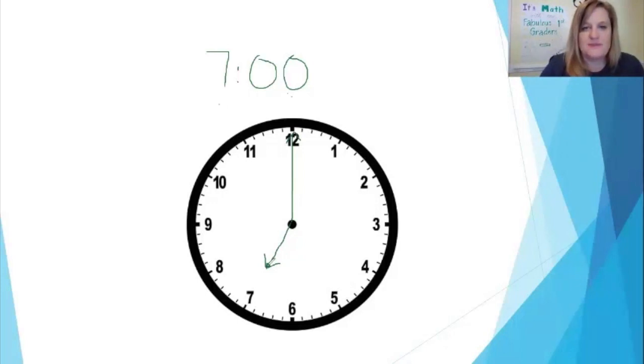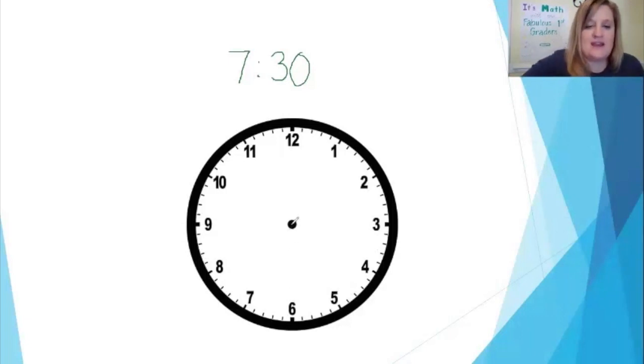Now let's say I wanted to write 7:30, or half past seven o'clock. Digitally, I would write my seven — because that's how many hours — then my colon, and 30 because 30 minutes have passed. That means my minute hand, which normally goes all the way around the clock for 60 minutes, if it's gone halfway around the clock, 30 minutes have passed. So my minute hand is going to go straight down because it's half past seven. Now I have to decide where I need to draw my hour hand.